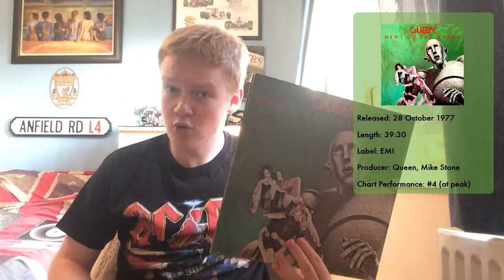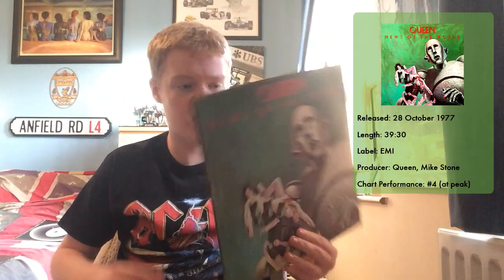Released in 1977 when punk music was getting really big. I really like the album cover to this — whenever I think of Queen, which is a band I really like — AC/DC are probably my favourite band, maybe Pink Floyd as well, but Queen are definitely up there, 100%. And when I think of Queen, the first thing I always think of is this brilliant album cover.